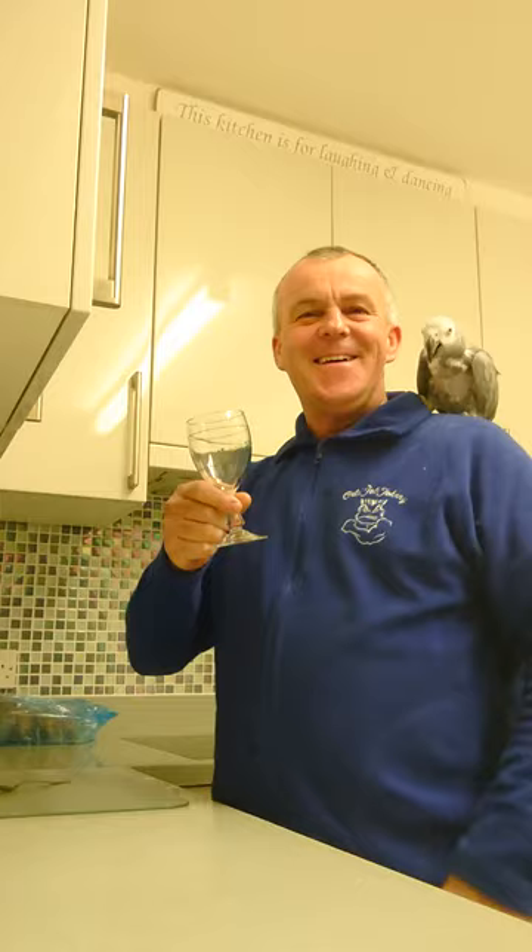Tonight, OddJobJohnny followers, we're going to make a Tia Maria coffee with the help of my assistant Max. First of all, you get a Tia Maria coffee glass — and Molly's in the background taking the mick.